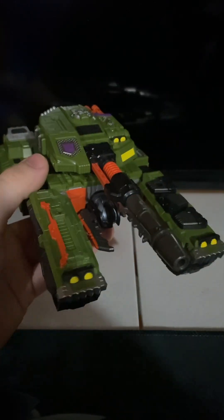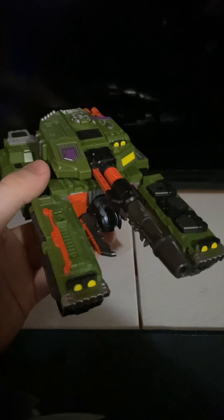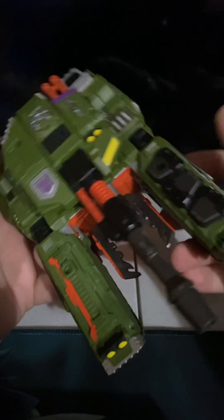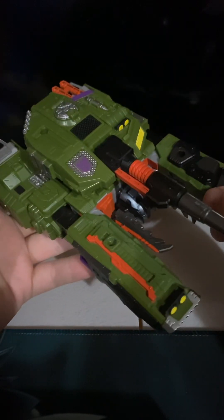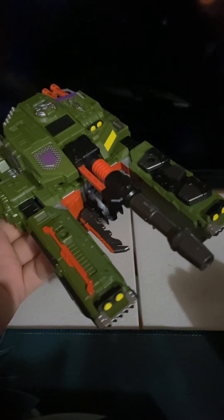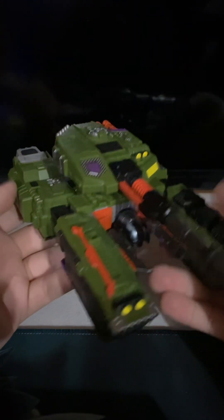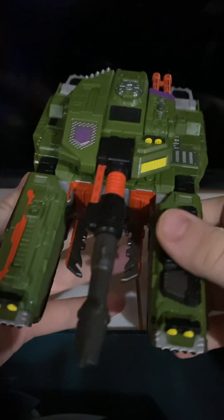I've watched a couple episodes of Armada but not a lot. I don't mind Armada — I've watched Energon and I haven't seen Cybertron. Anyway, with all that said, let's get into the transformation.